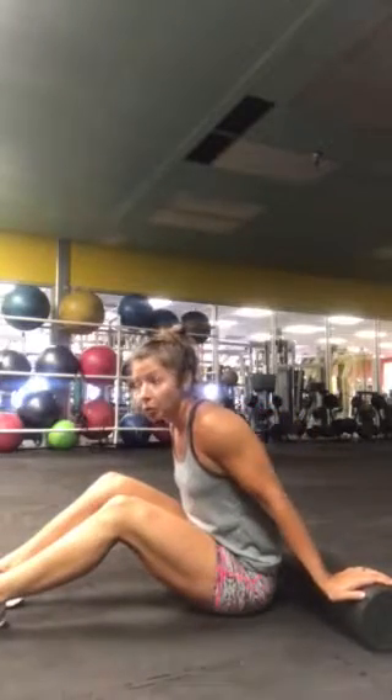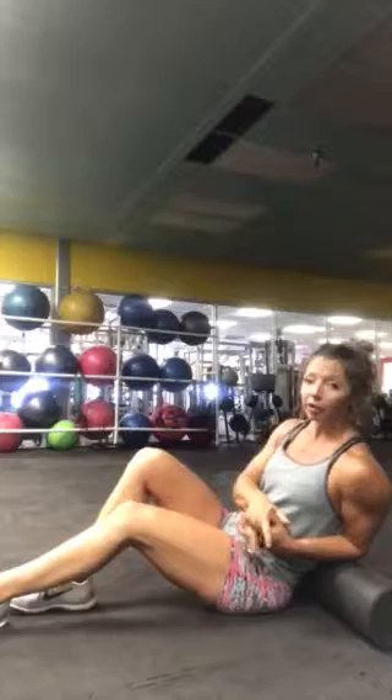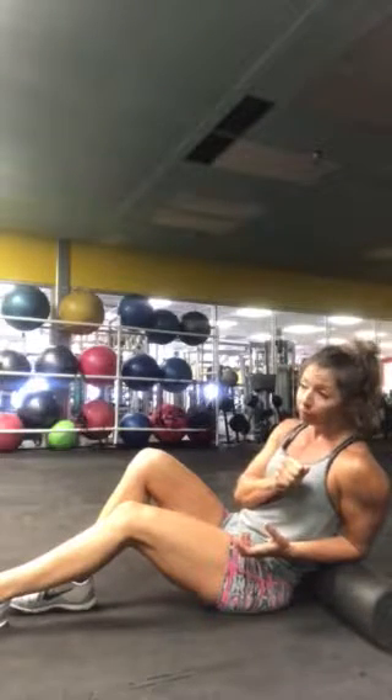The way foam rolling works is that all of our muscle tissue has what is called a Golgi tendon organ, and that is a protective organ that causes the muscle to clamp down in cases of stress — which is good because it helps to prevent muscle tearing. The thing is, it stays clenched and adhesions form. The foam roller works on the principle that it's pressing on the knot and sends a signal to that tendon organ that it is okay, overriding the clenching signal. Gradually it releases, but it takes time.